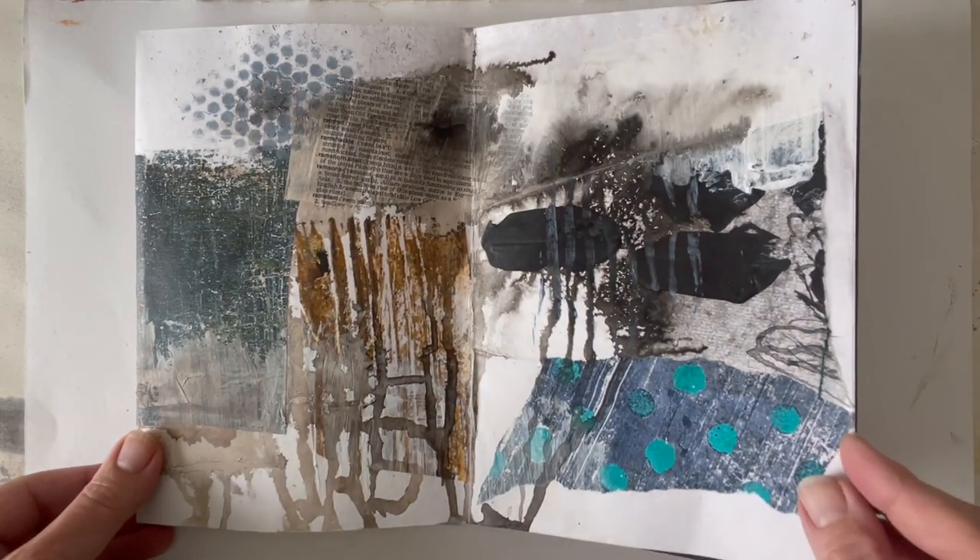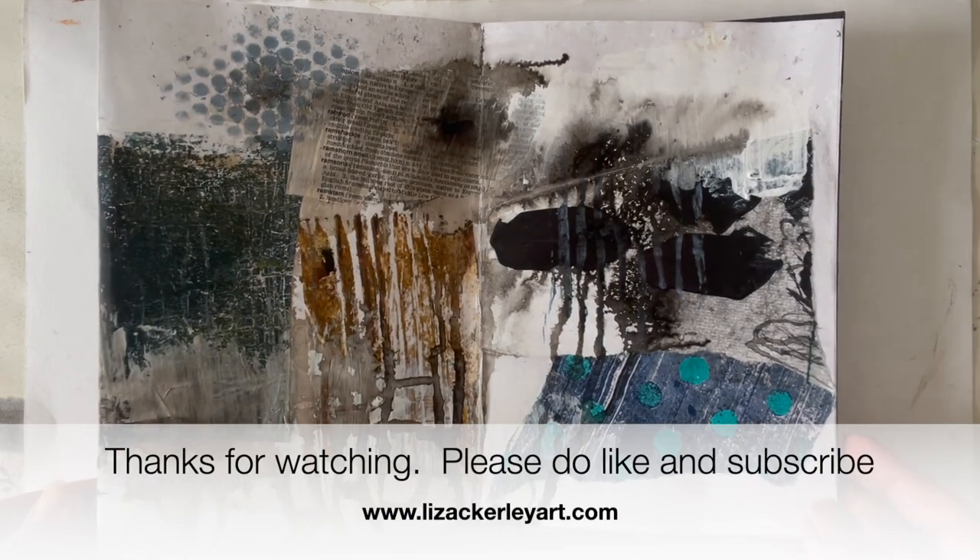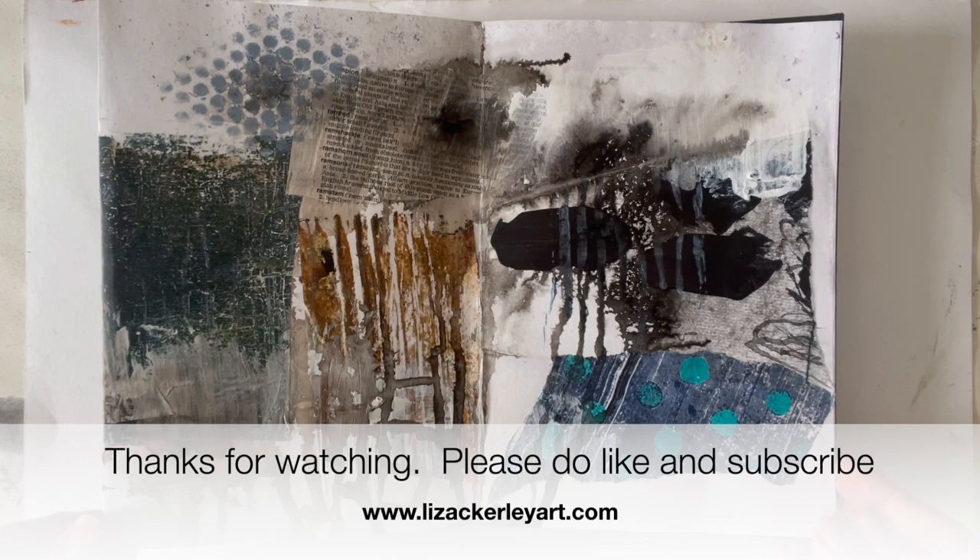So there you are, that's the end of the book. Thanks very much for watching — please do like and subscribe, and I'll catch you next time. Thanks a lot, bye bye.